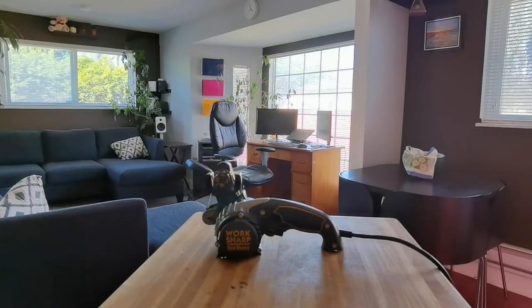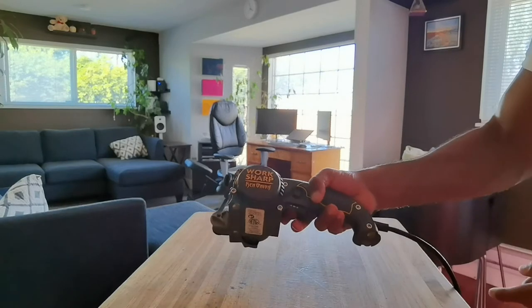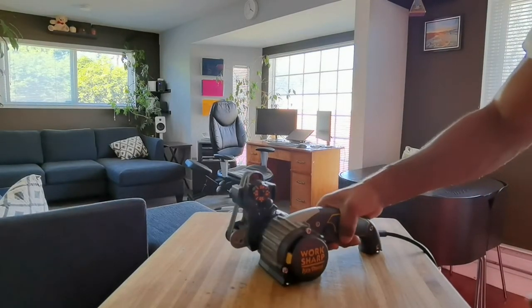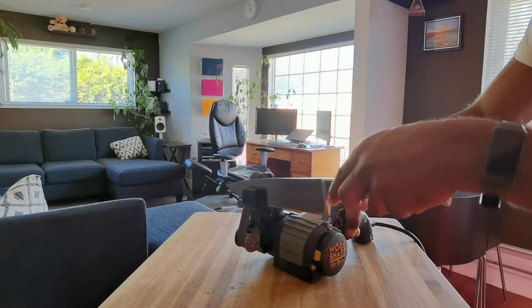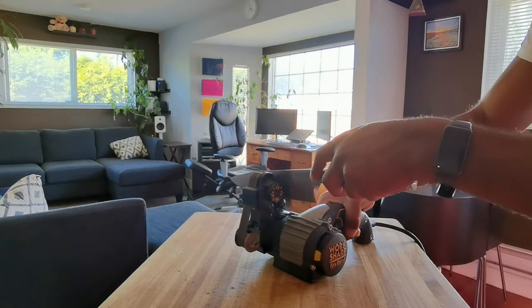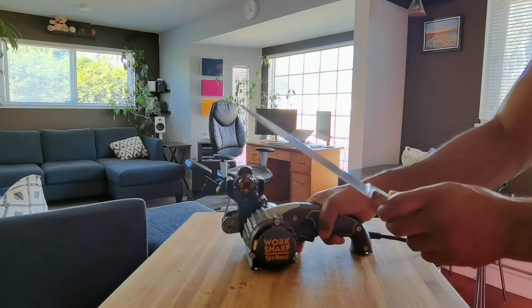Here's how it works: it's basically like a belt sander and it has a trigger on the bottom, so you press the trigger and hold it, then you just take your knife and run it through. On the other side you basically just keep going until your knife is sharp enough.